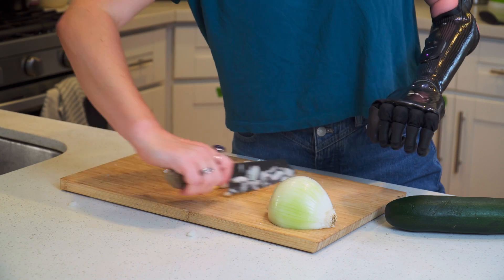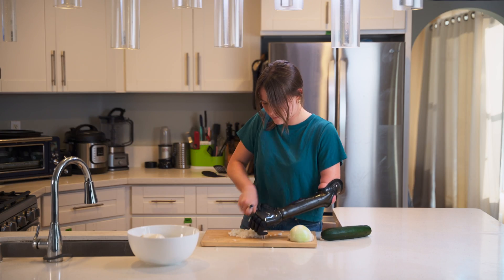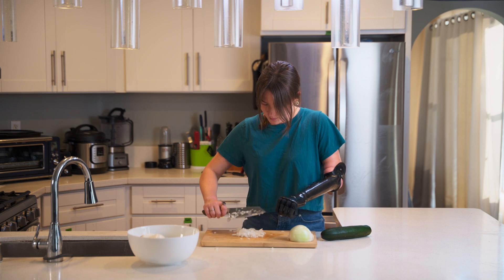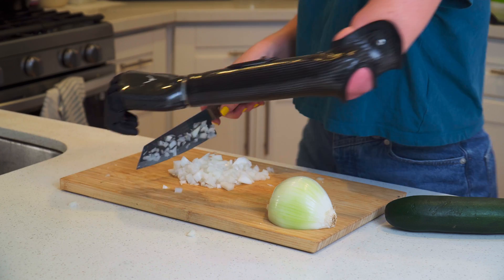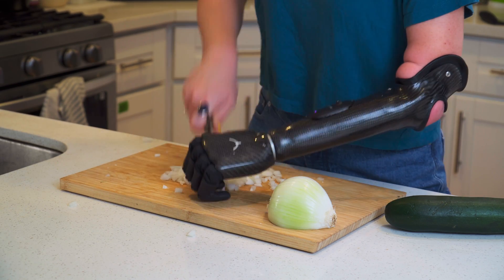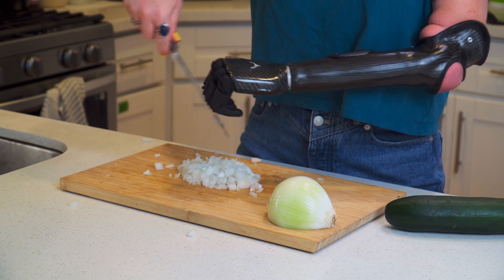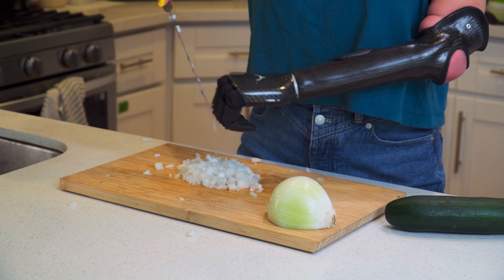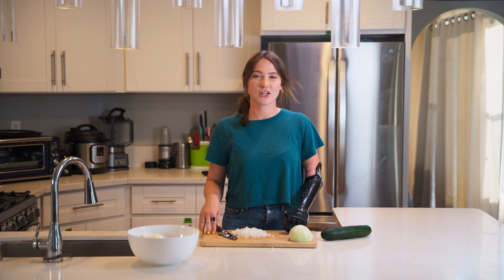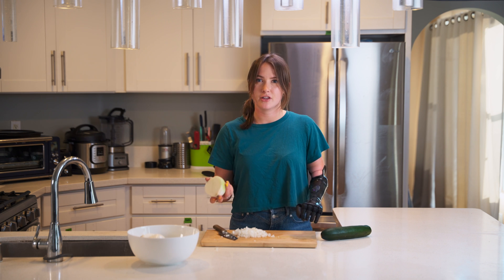All right, so that is some finely cut onion pieces — so that's how I would cut an onion, or any fruit or vegetable item of this shape.